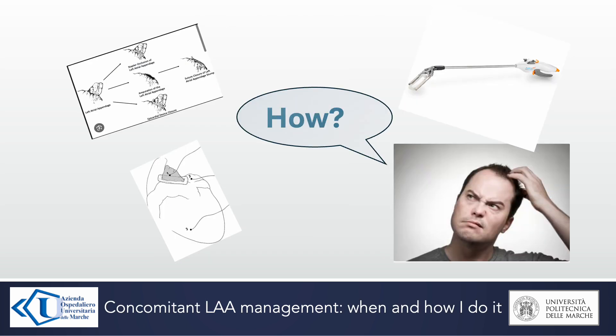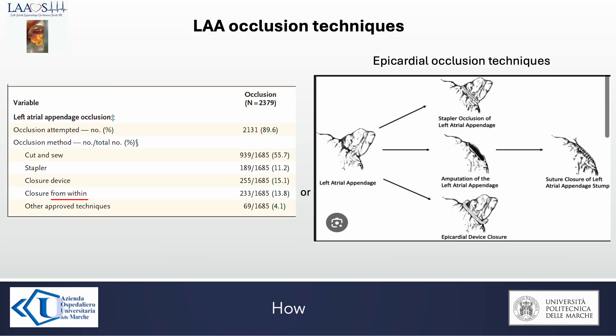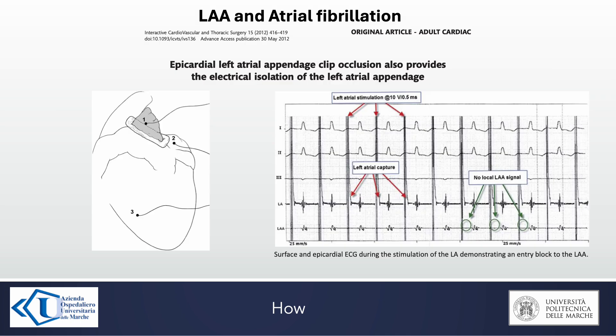So, how to close the left atrial appendage? The latest trials suggested closing it from inside or with epicardial occlusion techniques, like cutting through or an epicardial occluder device. Among the latter, epicardial left atrial appendage clip occlusion also provides electrical isolation of the left atrial appendage. For this reason, clip occlusion is the technique we favor.